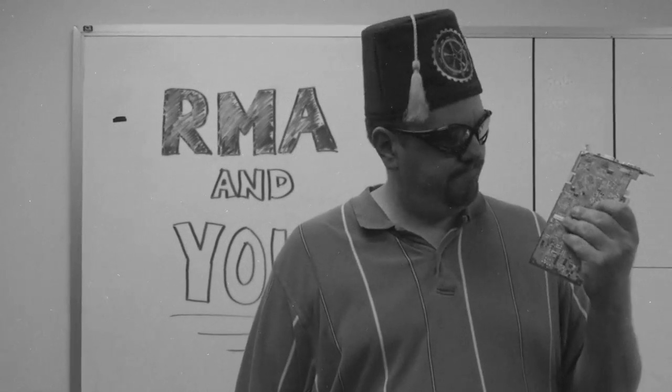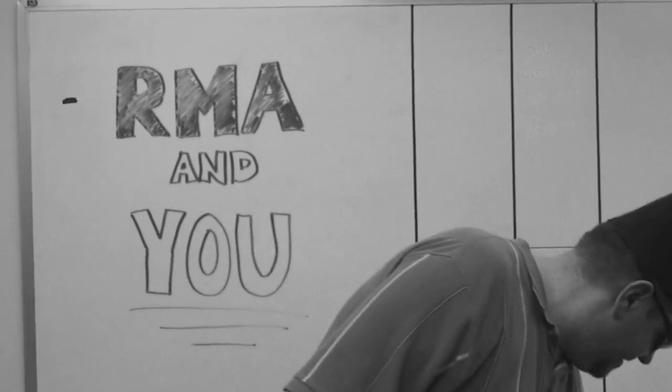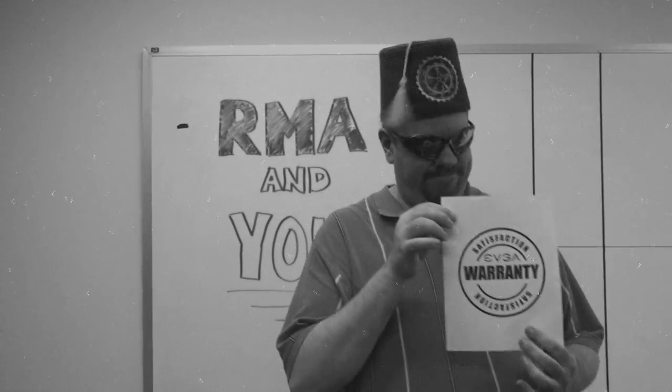RMA and... Agent Tiny, I didn't see you there. What's wrong? Is your graphics card not working? Then let's take advantage of EVGA's premium warranty services.